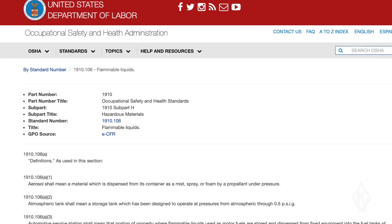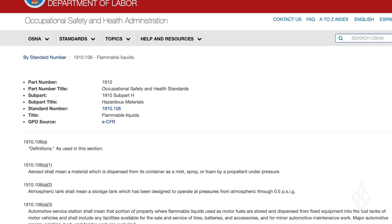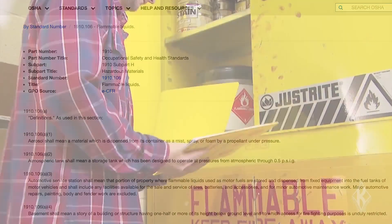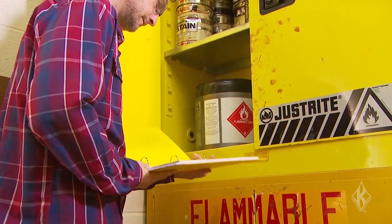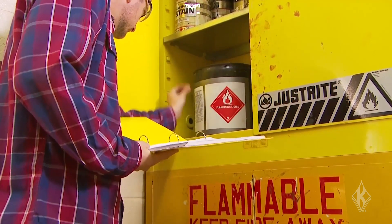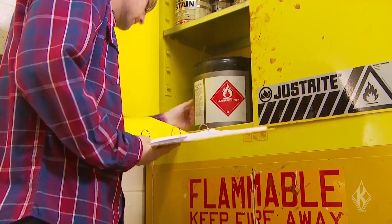Both OSHA and the National Fire Protection Association, or NFPA, have bonding and grounding requirements when transferring flammable liquids. OSHA's requirements are found in 1910.106 of the regulations. In addition, NFPA 30 covers bonding and grounding. Note that OSHA adopted the 1969 version of NFPA 30.